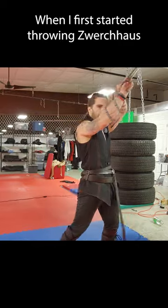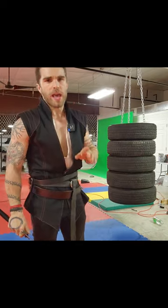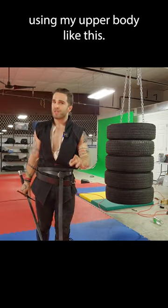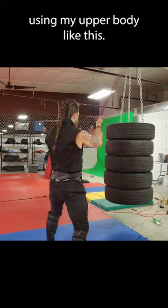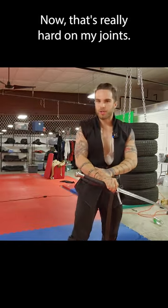When I first started throwing sverkows, I was noticing a lot of pain in my wrists, elbows, and even my shoulders. And this is because I was mostly using my upper body, like this. Now that's really hard on my joints.